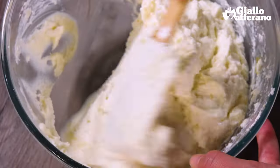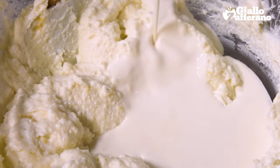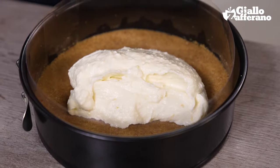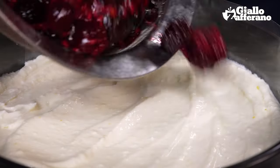Then add in the cream with the cooled gelatin. Now we can put our cheesecake together — spread about half of the cream over the base, which has firmed up by now, and add the berry mixture on top.